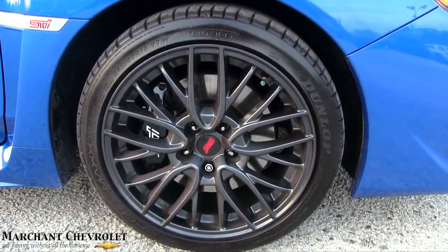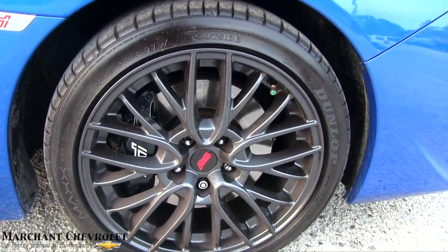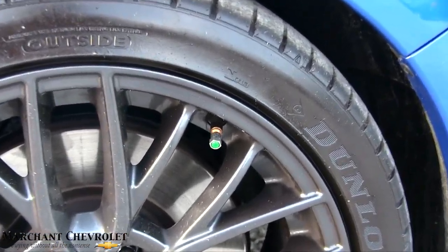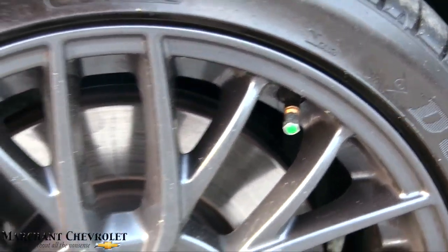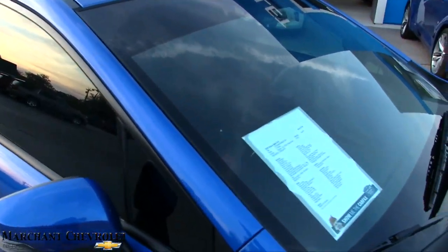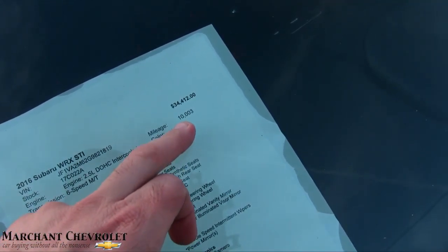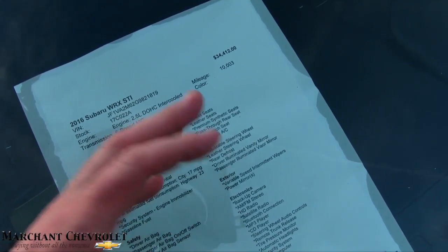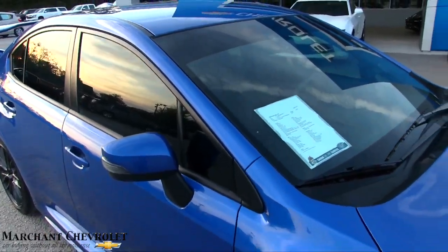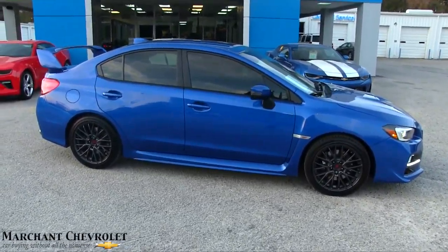Let's take a look at the wheels — they're the STI wheel, looking nice. Dunlop tires, 245/40-series with an 18-inch wheel. You've got that nice massive four-piston brake caliper there. You've got nitrogen in your tires — you can tell by the green cap on there. And then the STI badge, looking good. I like the tinted windows on this car. Now let's get to the meat and potatoes — the price is $34,412. It only has 10,003 miles on it. 2.5 dual overhead cam, intercooled, 6-speed manual transmission. Marchant Chevy does no dealer admin fees, no dock fees of any kind — that'll save you $300 to $400 at the end of the sale.